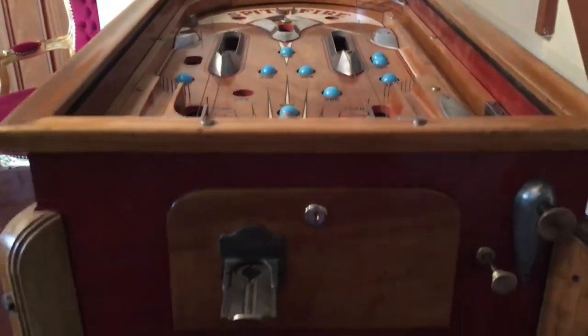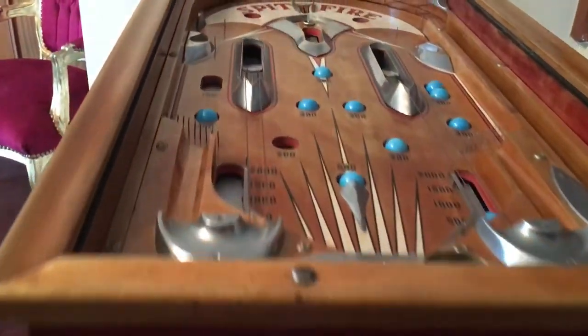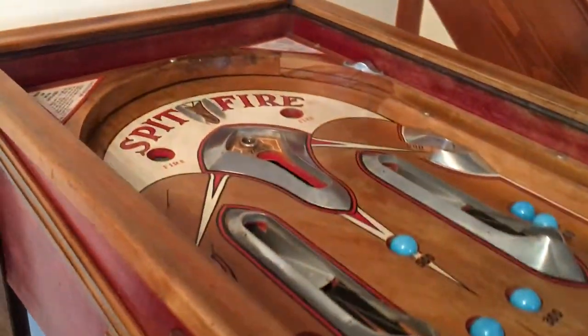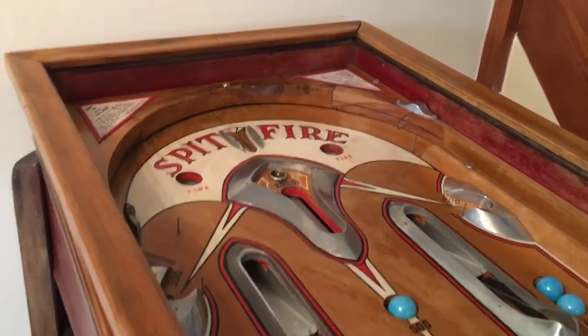That is our Jenko Spitfire from the late 1930s, all ready to go into our lovely Penny Arcade which you will find on www.traditionalfairground.com. Hope you enjoyed the video.